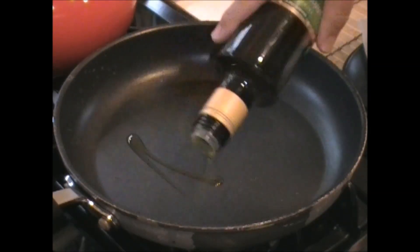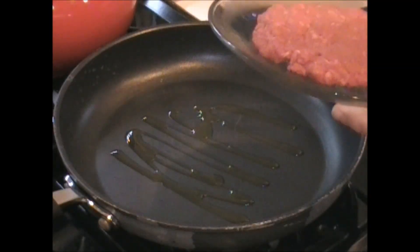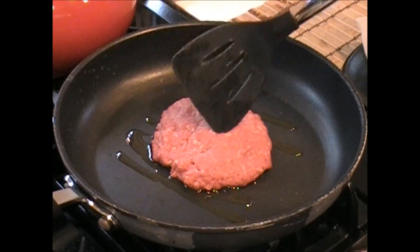Nothing else to say. Meet me at the stove. I'm going to put this together because I am hungry and this is going to be killer. Check it out. First thing we're going to do is put a little oil on this pan, and we're going to fry this burger up. You could grill it outside on the grill, but we're going to do it just like this.